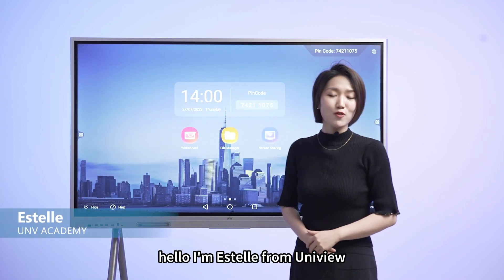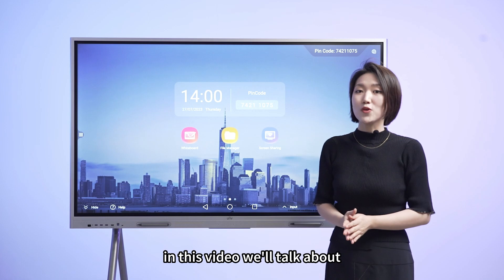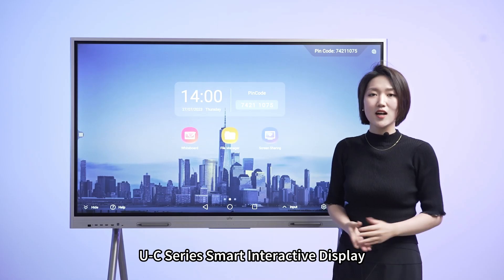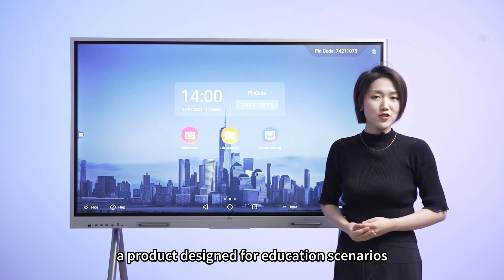Hello, I'm Estelle from Unimu. In this video, we'll talk about UC-Series Smart Interactive Display, a product designed for education scenarios.